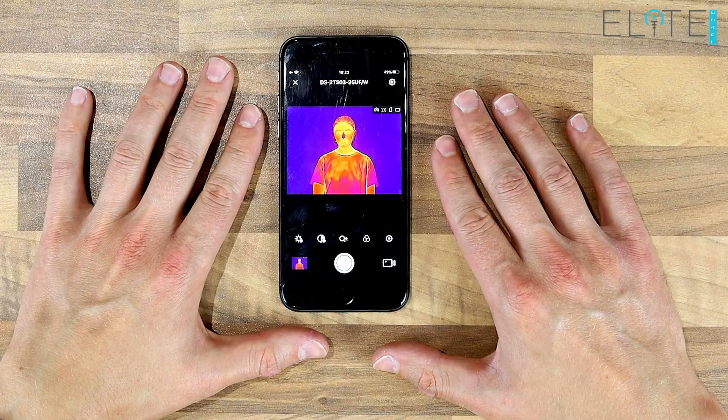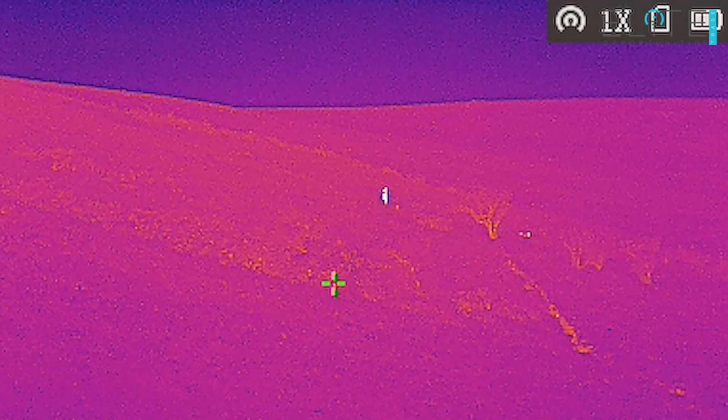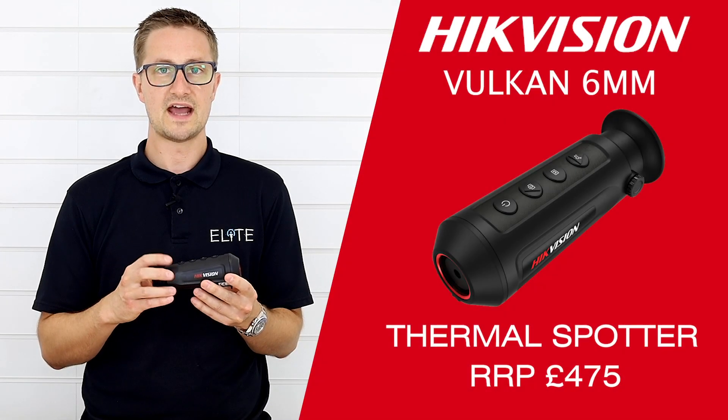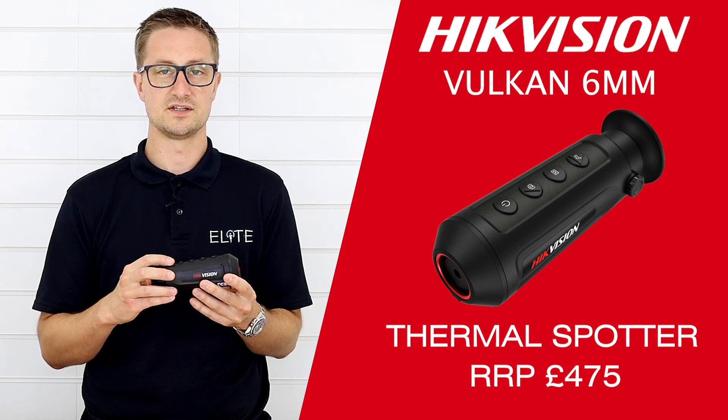You've still got Wi-Fi that lets you sync and use the app and control the device through your phone. You've got the hot track which gives you the crosshair on the hottest point on the screen. You've got a 10 hour battery life and an 8 gigabyte internal memory so you can still record videos and take pictures on this device.